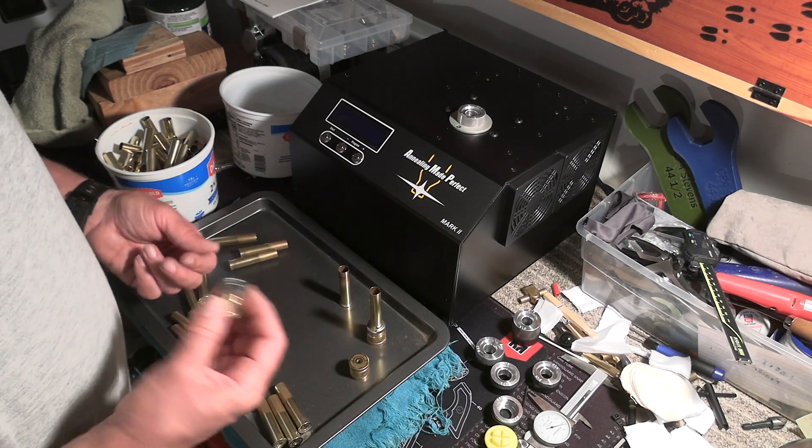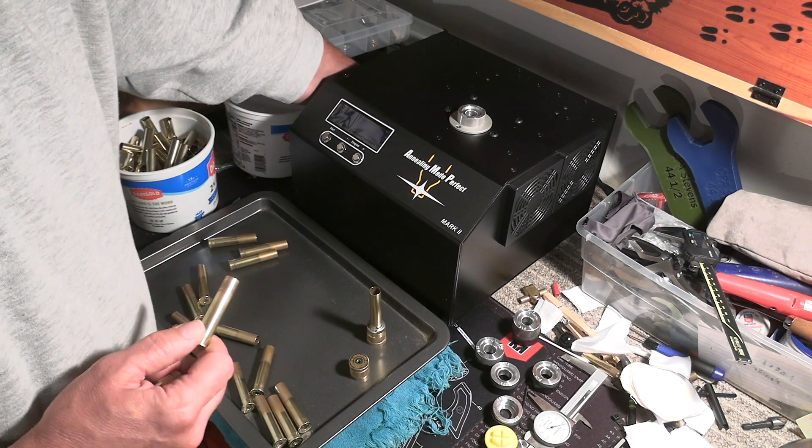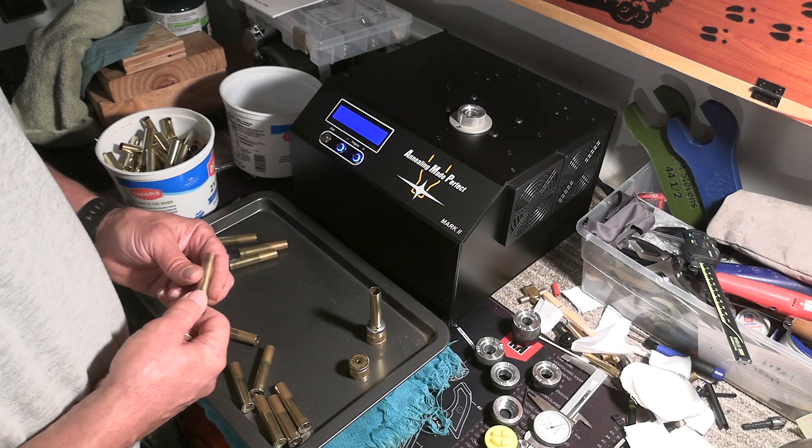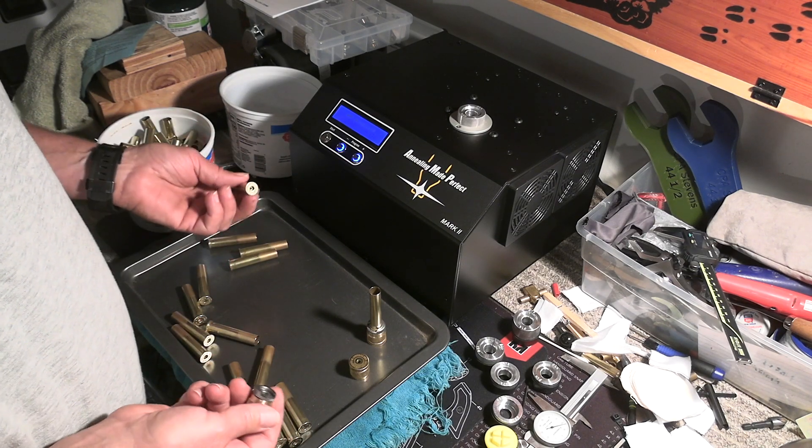I'll sacrifice another case to show you guys what's up — how this thing figures out how to anneal brass absolutely perfectly every time.